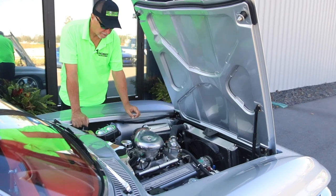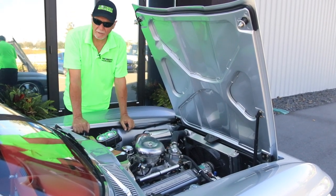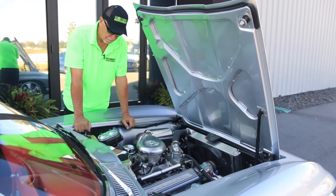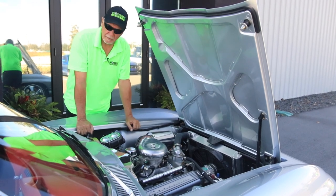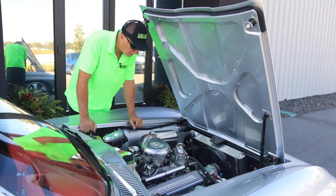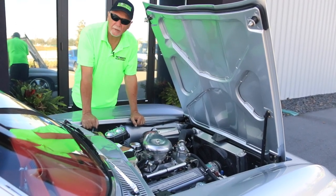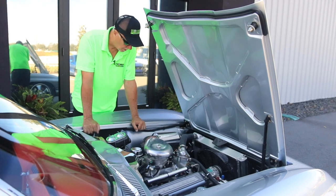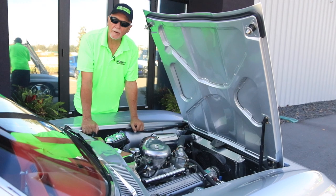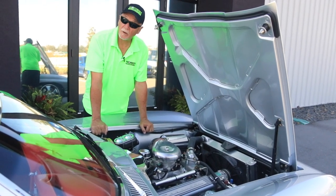This awesome Stingray has a period-correct 327 that was just rebuilt. Again, this car has about 700 miles on a total frame-off restoration — everything is new. It was 300 horsepower when it was stock, but with headers, a cam, and a moderate high-rise manifold, it's probably 350 at least. It's got a lot of power and it's a very lightweight car. You won't find a better quality build anywhere. Let's lift it up and let me show you some real quality.